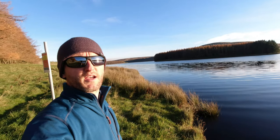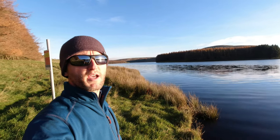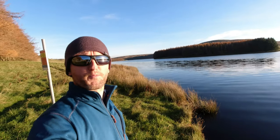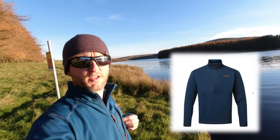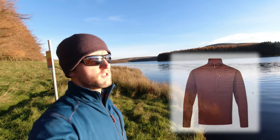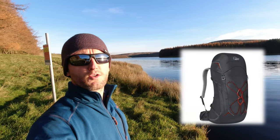In this episode I've also got a rucksack and a fleece to show you that Cotswold kindly sent me in return for an honest review. It's this fleece here — it is the Rab Gion pullover fleece.